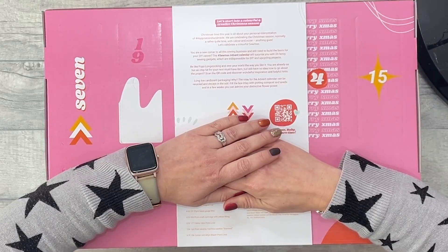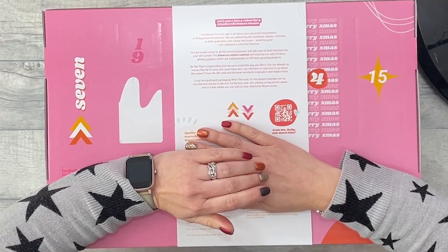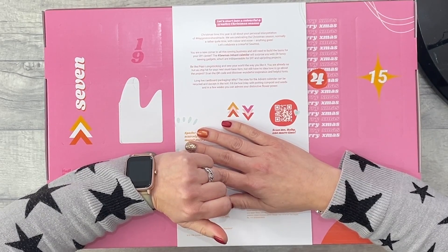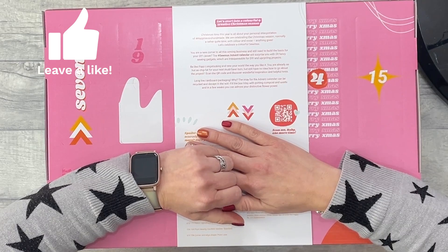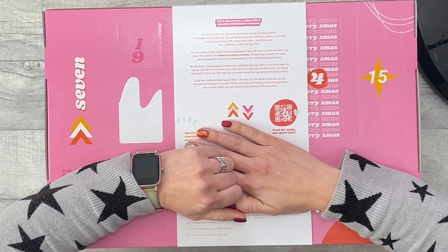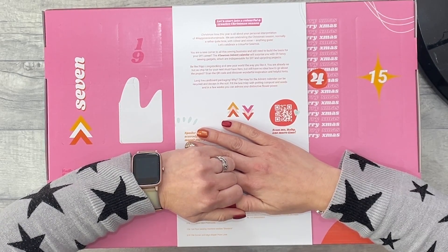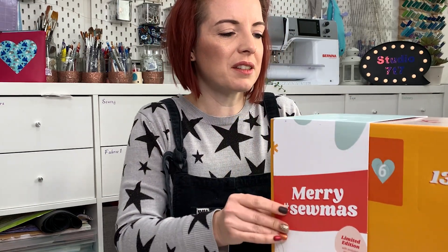The hashtag Somas advent calendar will surprise you with 24 fancy sewing gadgets which are indispensable for DIY and upcycling projects, so they're obviously aiming this at beginners. It says 'Scan the QR code and discover wonderful inspiration and helpful hints.' I love the sustainability angle — the cardboard inlay for the advent calendar can be recycled and will decay in the soil. You can fill the box inlay with potting compost and seeds and in a few weeks admire your own flowers.